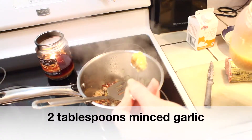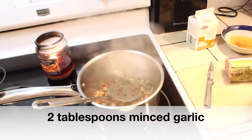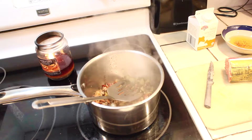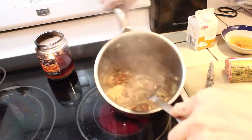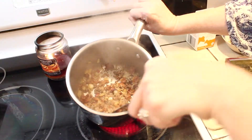My sausage is all cooked so I'm adding two tablespoons of garlic, and that's really something that's to taste. We're making two servings here, so if you don't like that much garlic you can put less, or if you love garlic you can put more — it doesn't really matter.